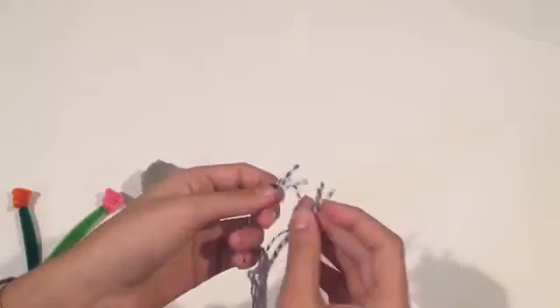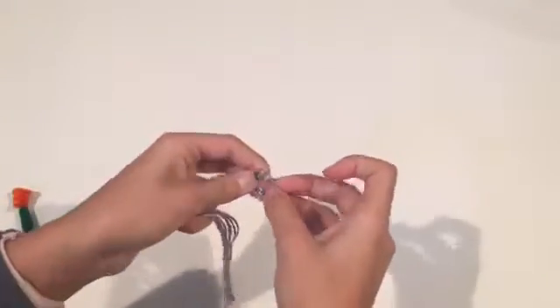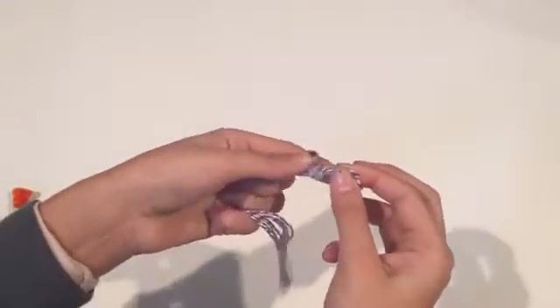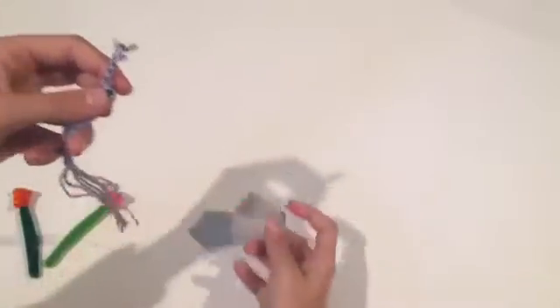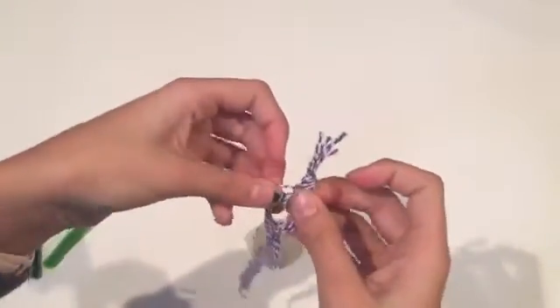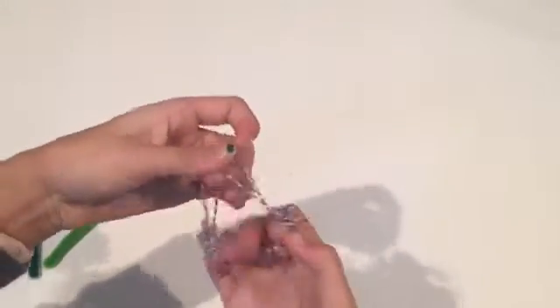Now with this, we're going to start with the string. You're going to tie them all in one knot. And then we're going to put this upside down and separate these into four sections of two. This is going to be the base for the end knot.